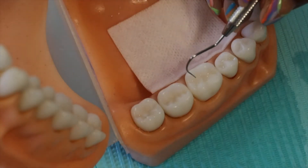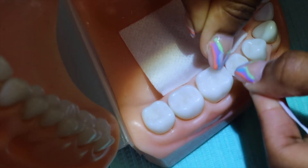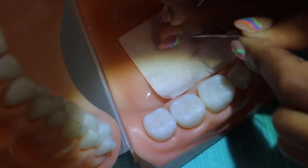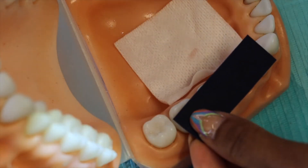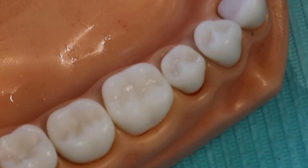Then we go ahead and light cure. Next, go in with an explorer and check to make sure all the grooves are sealed up nicely. Then make sure the contacts don't have any material in them — you should be able to floss in and out of the contact and around the whole tooth. Lastly, check the bite with articulating paper: place it there, have the patient close and grind side to side, and when you open it will show any areas that may be high. Now that you've seen it in a controlled environment, let's go inside the mouth to see how to manage the tongue, saliva, and keeping the area dry.